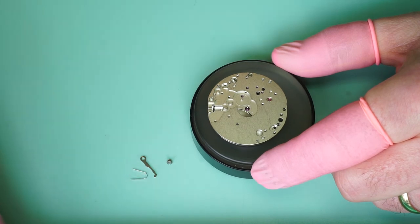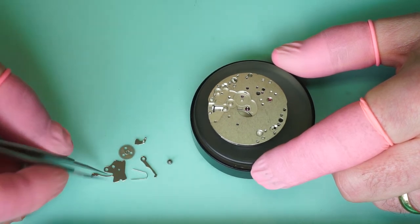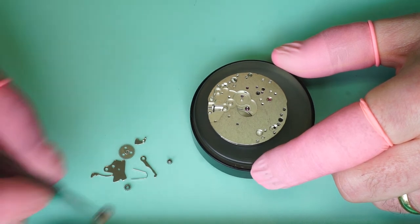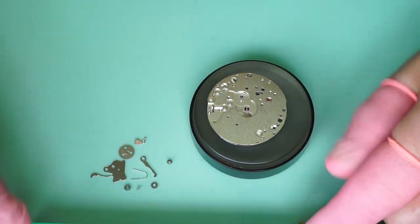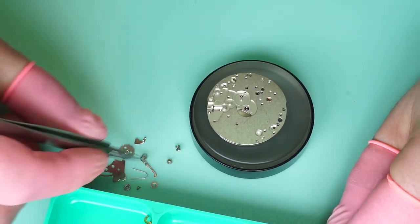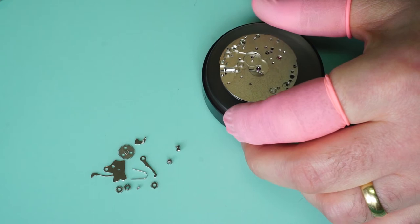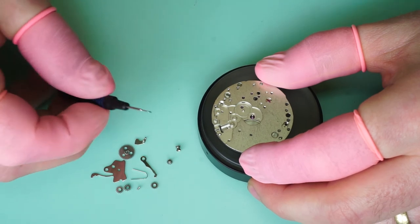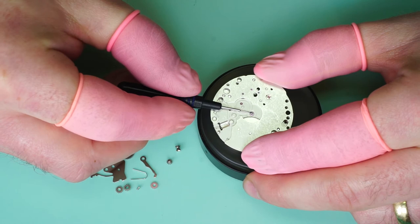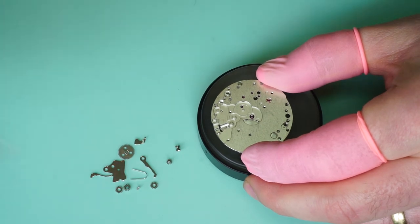So we have the cannon pinion, yoke, yoke spring, minute wheel, setting lever, setting lever spring, and clutch wheel. How I like to start — and others may differ — is I like to pre-lubricate the centre wheel arbor here at the top, ready for the cannon pinion, using a bit of 9501 grease on the centre wheel arbor. I like to fit the cannon pinion first rather than later, as that reduces the risk of damaging the teeth on the minute wheel. So the cannon pinion goes on.